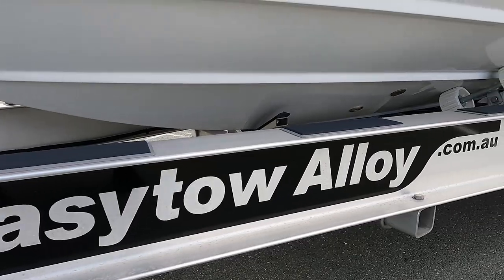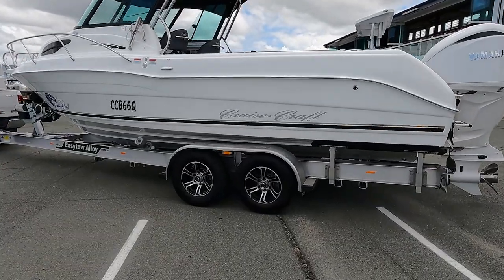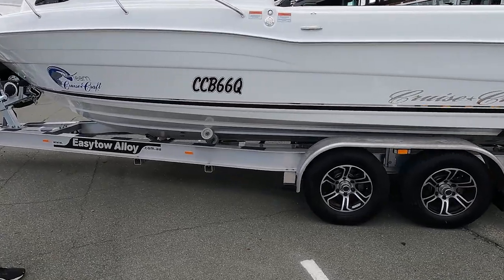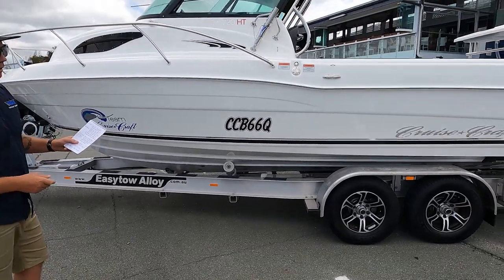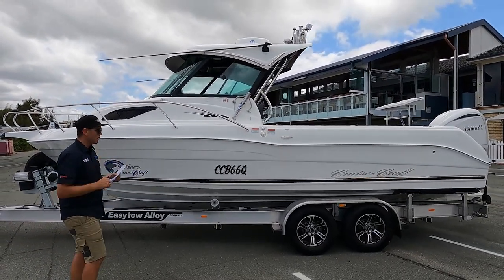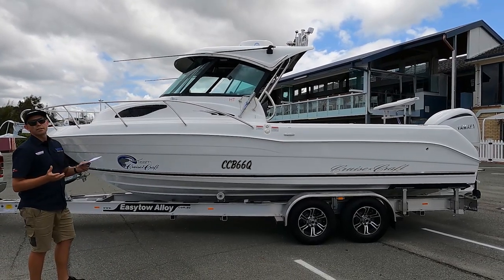One thing I just want to touch base on first is the trailer that it's sitting on. Easy Tow trailer, all out of Victoria. It's paired absolutely perfectly with this hull. One thing I really like about it is there's very minimal moving parts, so a lot less to move and jump around, and a lot less chance of scratching underneath the boat.